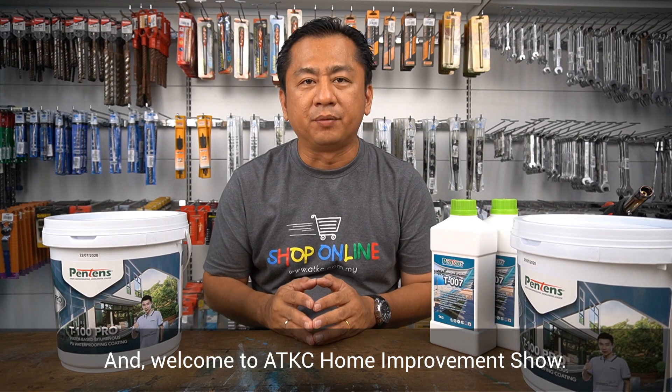Hello everyone, this is Corgay and welcome to ADKC Home Improvement Show.